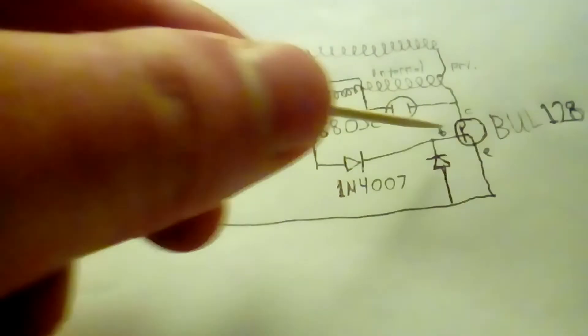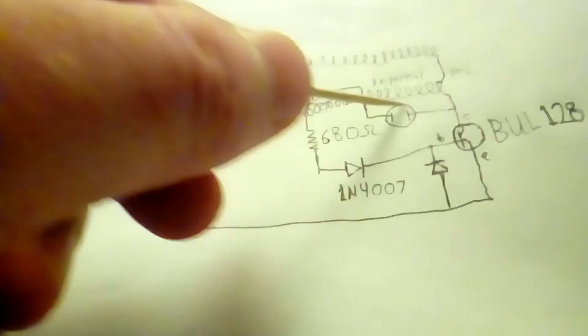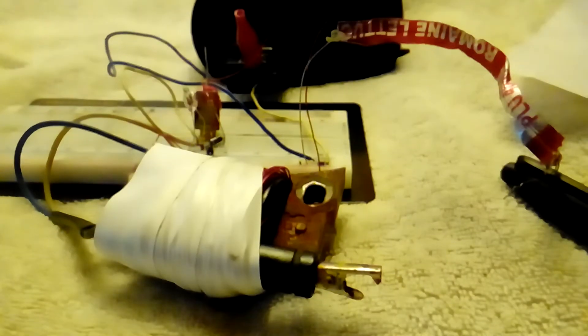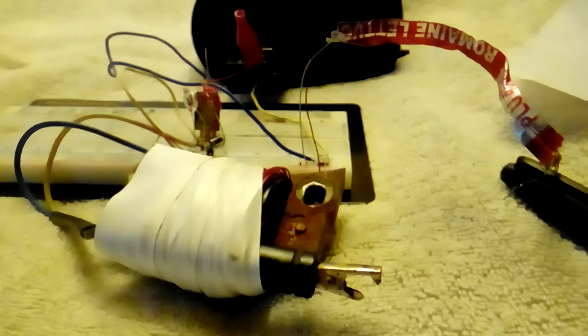This is a neon indicator bulb — it doesn't conduct until 90 volts AC or DC is across it. I was using it to give an idea of how much voltage was across the transistor. The funny thing is, when the output is open circuit it doesn't light, and when it's arcing or shorted it doesn't light either, but it flashes briefly sometimes when the arc strikes. You can hear the oscillation when it's open circuit, but the whole cycle rate goes ultrasonic once an arc is struck.